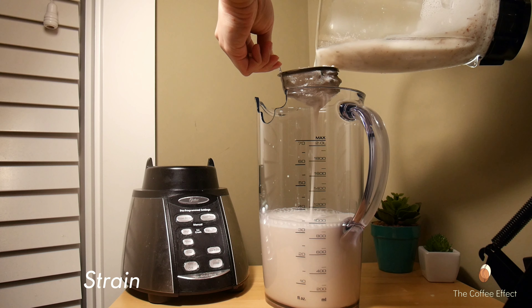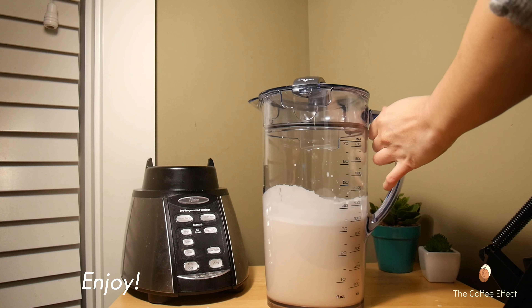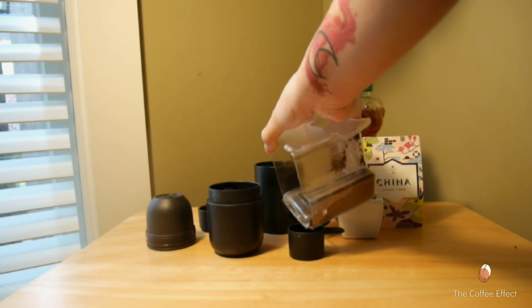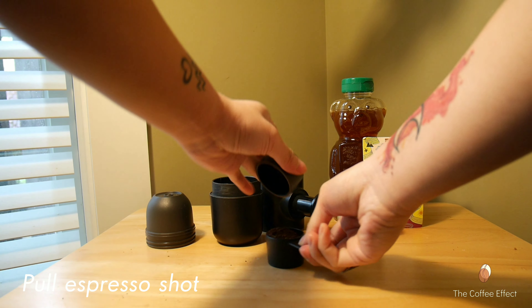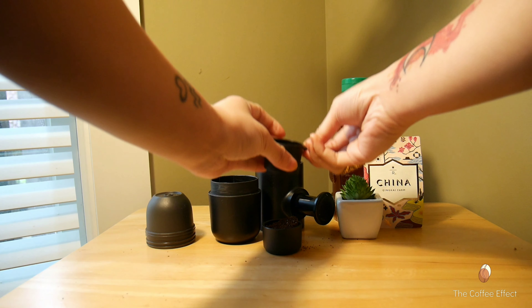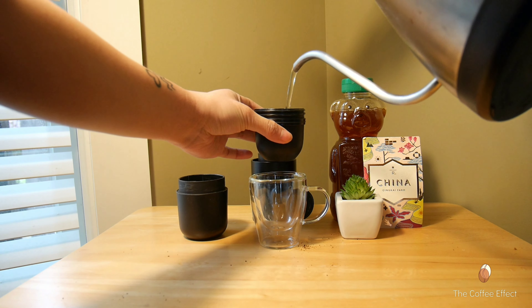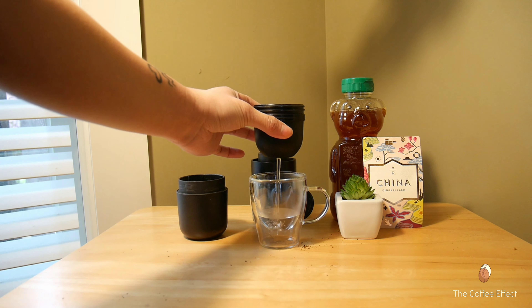I'm going to leave it for the oven. I'm going to go to the oven and add a little bit more.